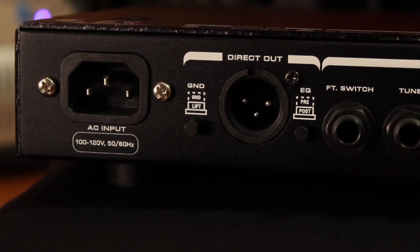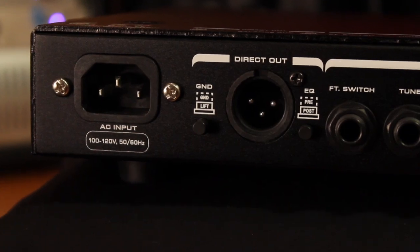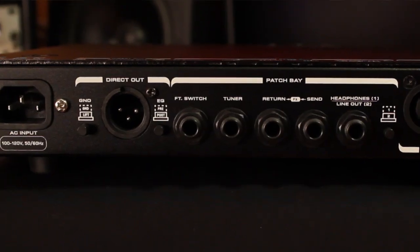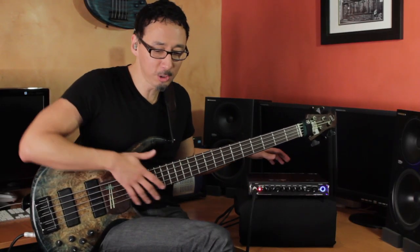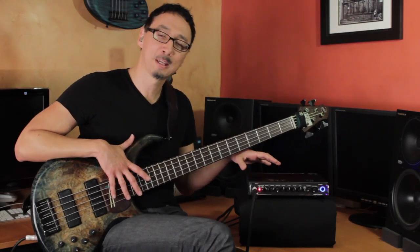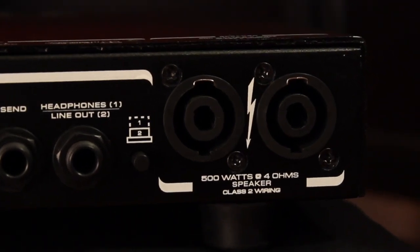On the rear panel, GK's great-sounding DI has switchable pre or post EQ, allowing you to send the front of house whatever they need. If you're doing radical EQ on stage just for yourself, you can send a pre-EQ signal to the front of house. There's a ground lift — very convenient. Foot switch jack, tuner out jack so you can tune between songs, effects send and return, and headphone switchable to line out. This makes a killer practice amp for a bedroom, but plug into the Speakon outputs and you have a thunderous rig for live use.